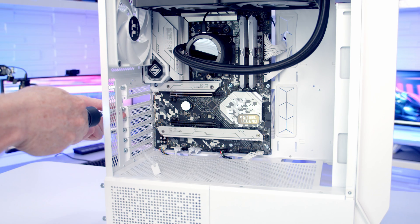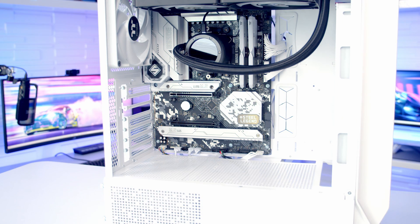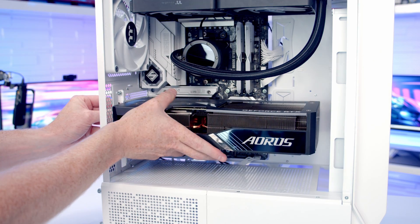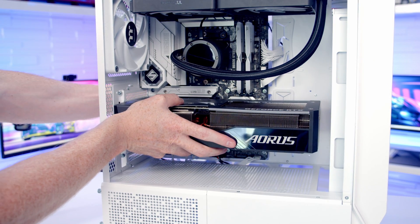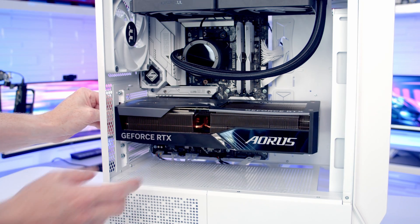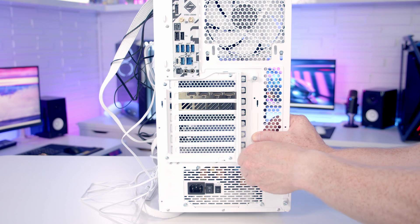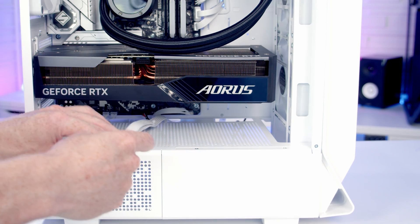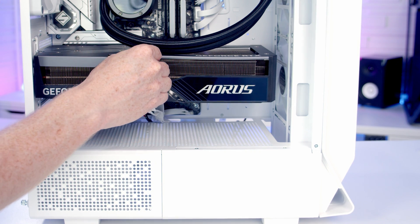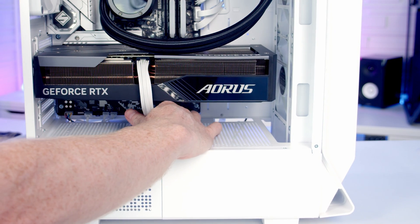For the graphics card, remove the second and third expansion slot brackets from the top and open the clip on the top PCIe slot. Insert the graphics card into the case, line it up with the motherboard, and with firm pressure it will clip into place. Secure it with the two thumbscrews just removed and replace the side cover. Bring the 12V power cable through the cutout at the bottom, line it up with the graphics card, push into place, then tuck the excess cable to the back.